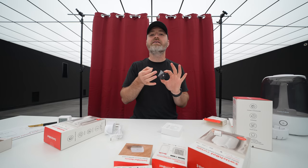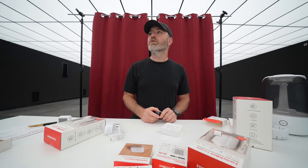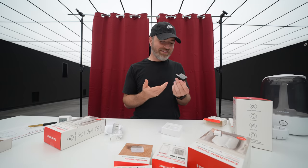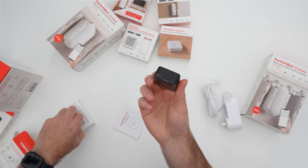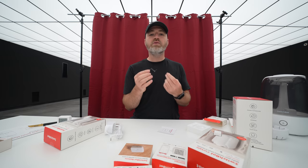He wouldn't have been needing to twist together black and red and this and that. He might still be with us today if he had just gone SwitchBot. So anyway, this comes with some 3M sticky stuff. You can attach it to pretty much anything with a button — it could be your coffee maker. You just wake up in the morning, blam.